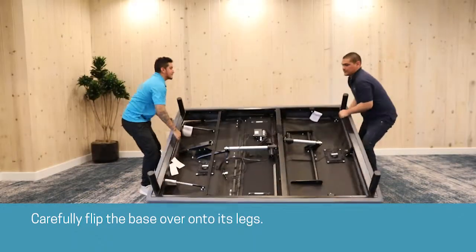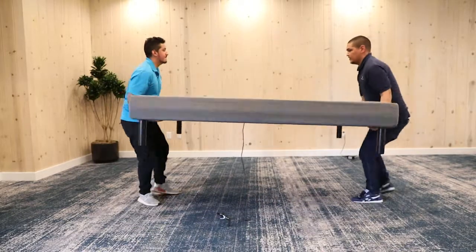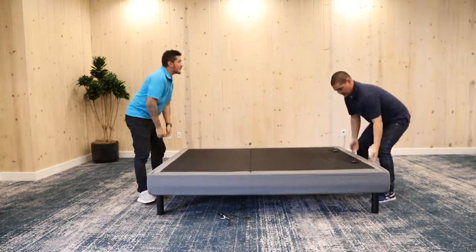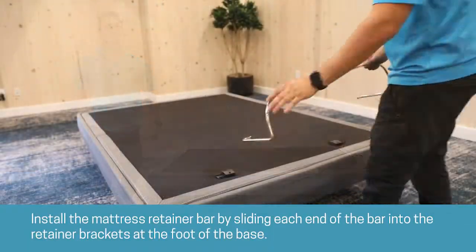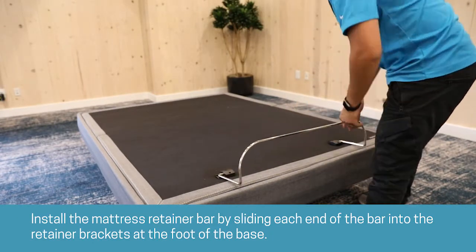Carefully flip the base over onto its legs. Install the mattress retainer bar by sliding each end of the bar into the retainer brackets at the foot of the base.